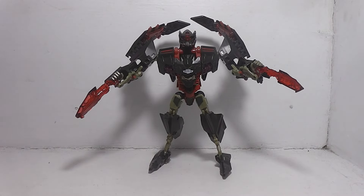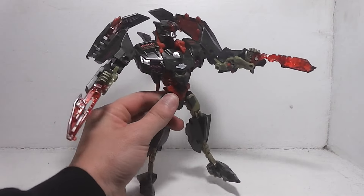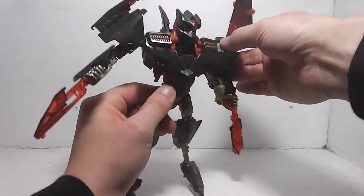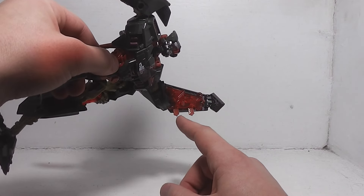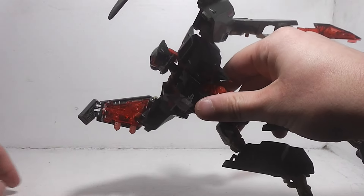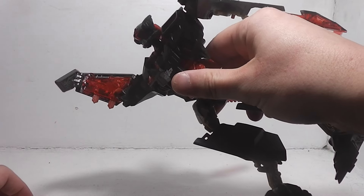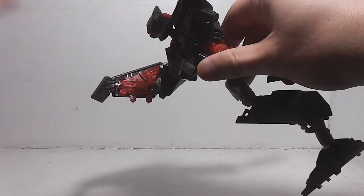Anyway, that's enough. I'm going to back out and get to final thoughts here. Y'all pretty much already saw it from the transformation, but on the inside of the wings you do have more of that translucent red on the inside of the wings, which y'all already saw from the transformation, even from the bottom of the jet mode. These are translucent red.